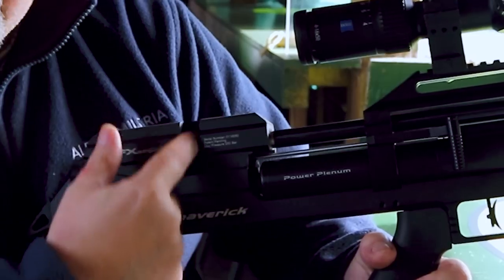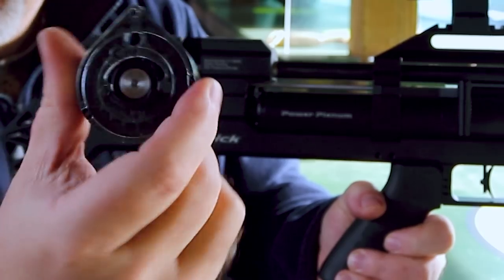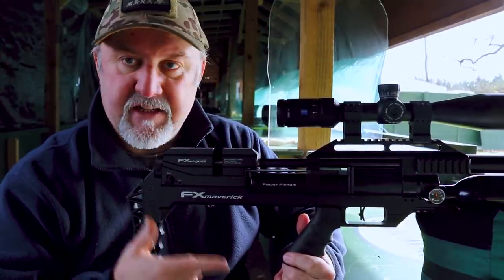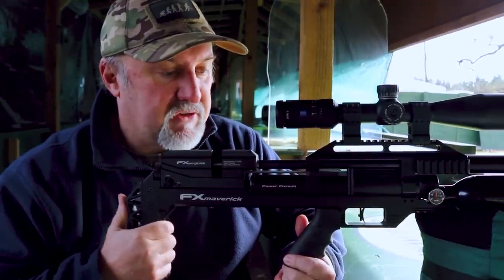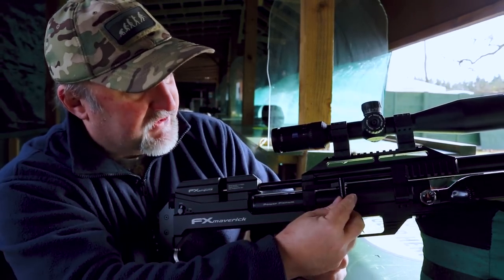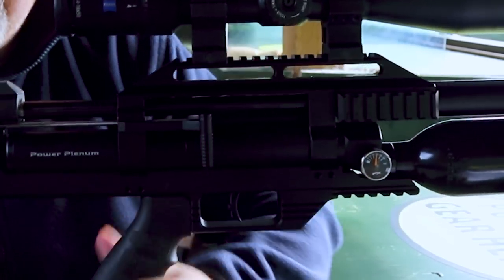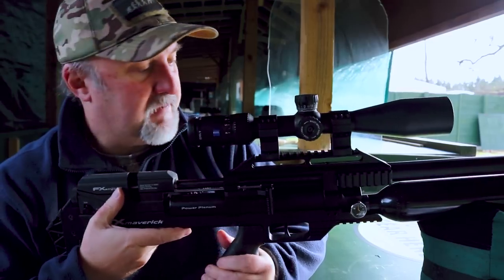The magazine fits into a slot up here. It's similar to the FX Impact magazine but smaller — in fact, it's the same magazine used on the FX Wildcat and FX Crown. It takes 18 shots in .22 and 22 shots in .177. That is operated by the side lever up here, which has a drop-down biathlon-style handle. It's a very nicely engineered and weighted side lever — very smooth — and it drives the magazine.